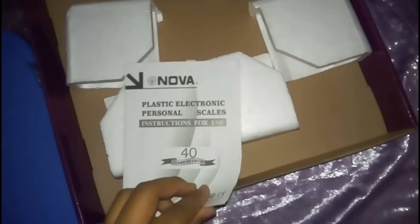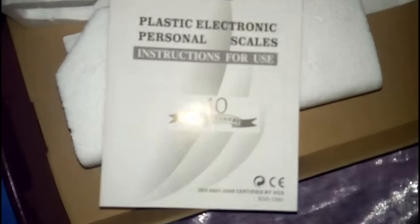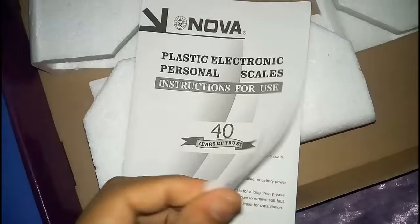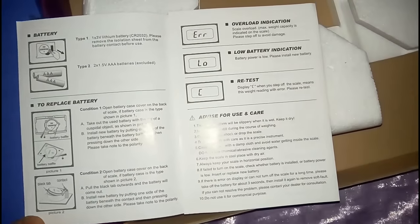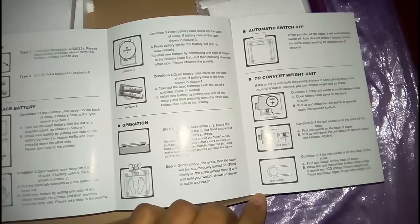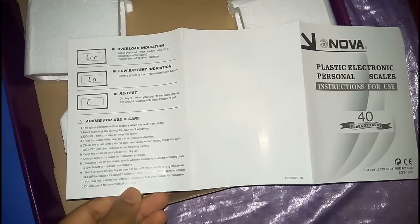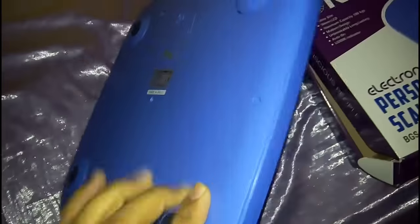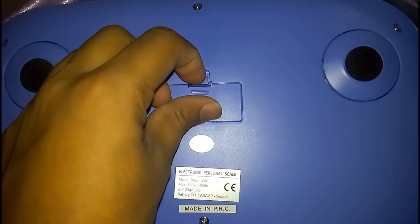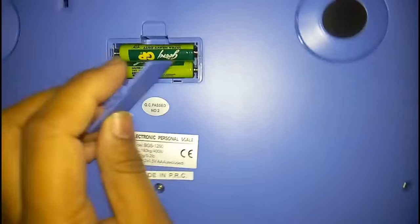I am going to unbox the NOVA. Here is the machine. This is the machine.